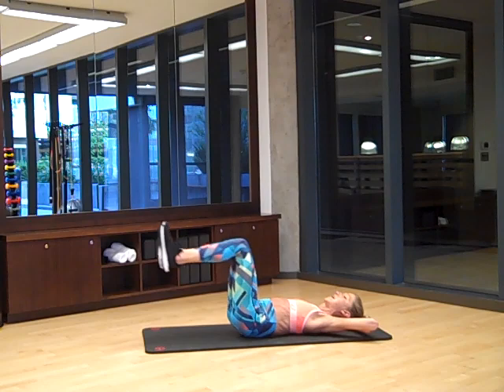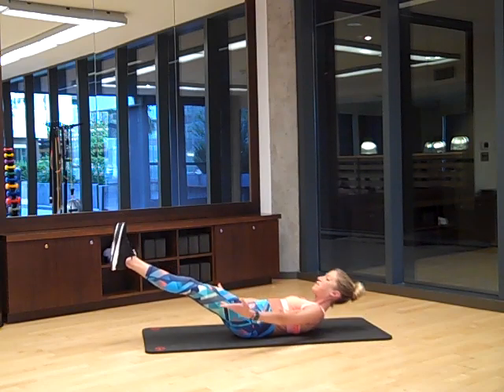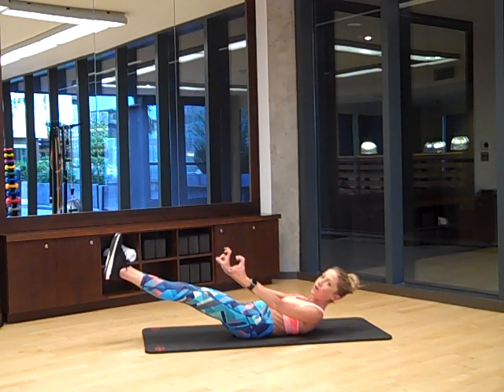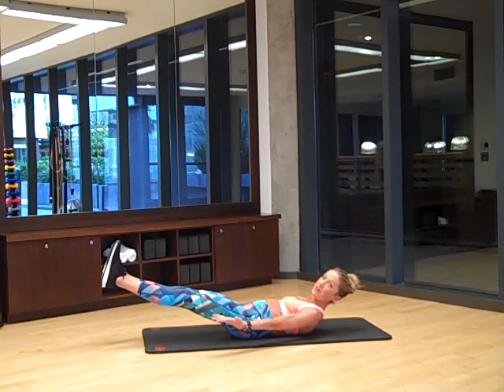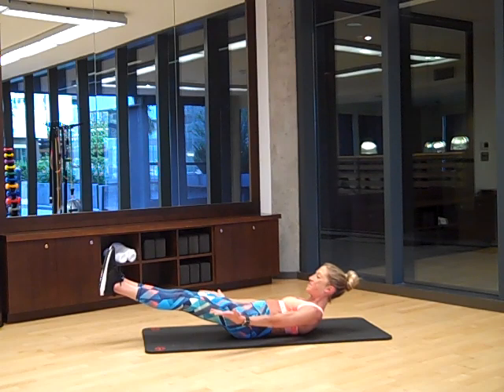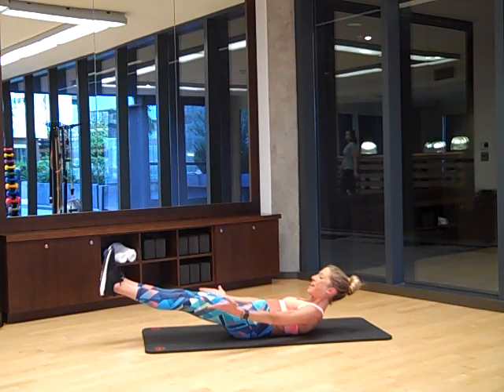From here, extend your legs out straight. Take your arms out straight. Lift up and hold into what we call the hollow body hold. Stay nice and strong. Flex the feet and breathe. You look so good in this hollow body hold. We're just waking things up and we're ready to go. Hang out here — I'm working hard. You might not be able to see from where you are, but I'm sweating.